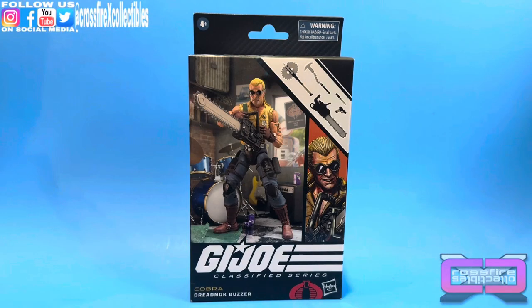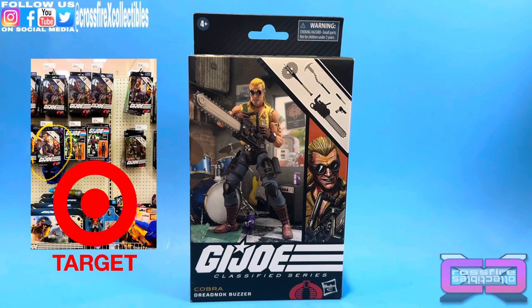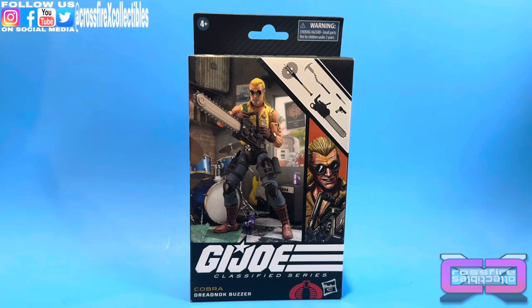What's up and welcome to Crossfire Collectibles. Finally, today's video we will be unboxing and reviewing the G.I. Joe Classified Series number 106, Dreadnought Buzzer. Man, delay after delay. But hey, we got them before Hasbro Pulse release date, which is good. They're popping up, it seems, all over at Targets throughout the Midwest. Maybe they'll hit the East Coast soon, I'm not sure.